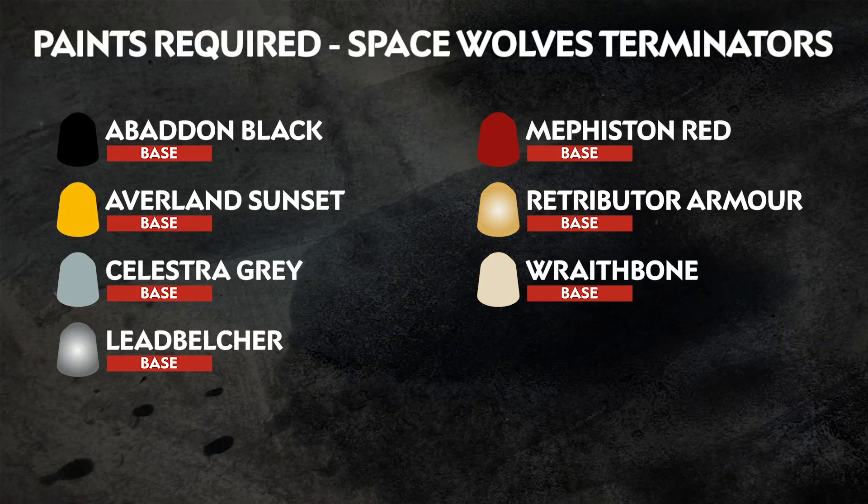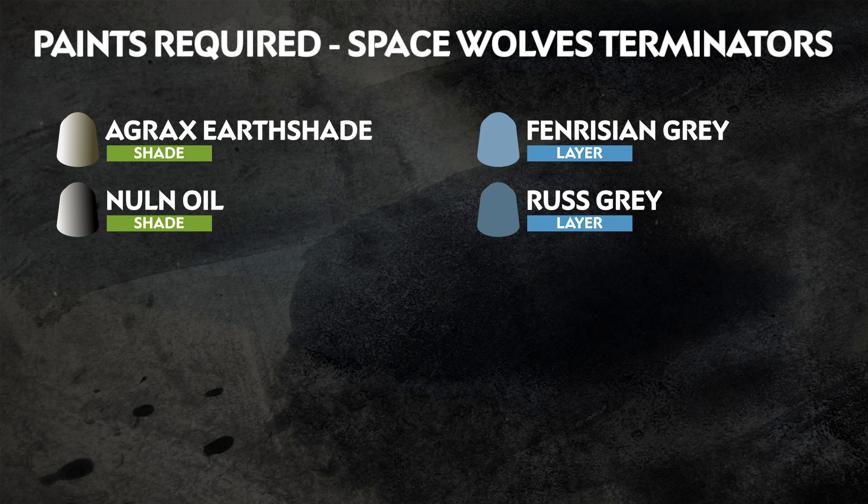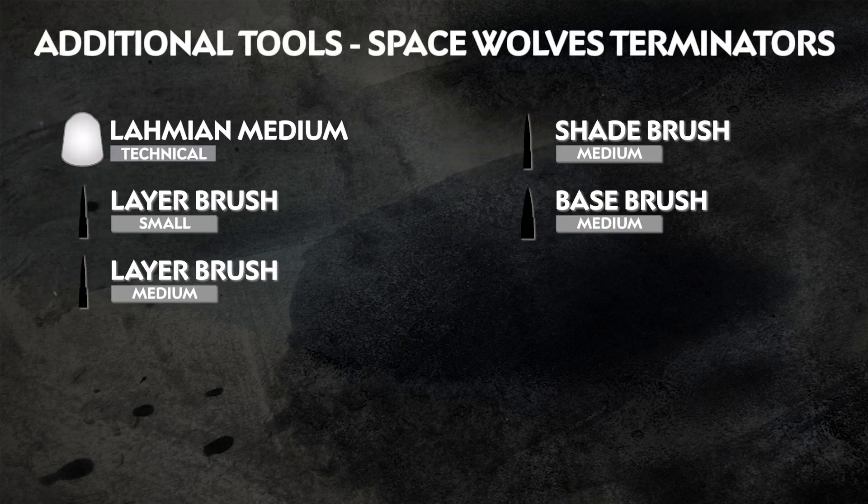The paints we've used are on screen now. Remember, we're painting in the colours of the Space Wolves, but you can paint your miniatures however you like. Also on screen now is any additional equipment we've used — this includes brushes and mediums. However, feel free to use whatever brushes you're most comfortable with, and if you don't have mediums at home, you can always switch these out with water.